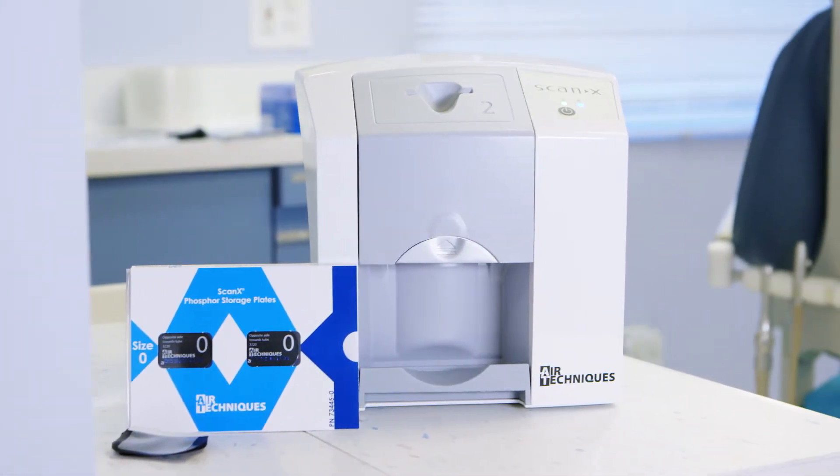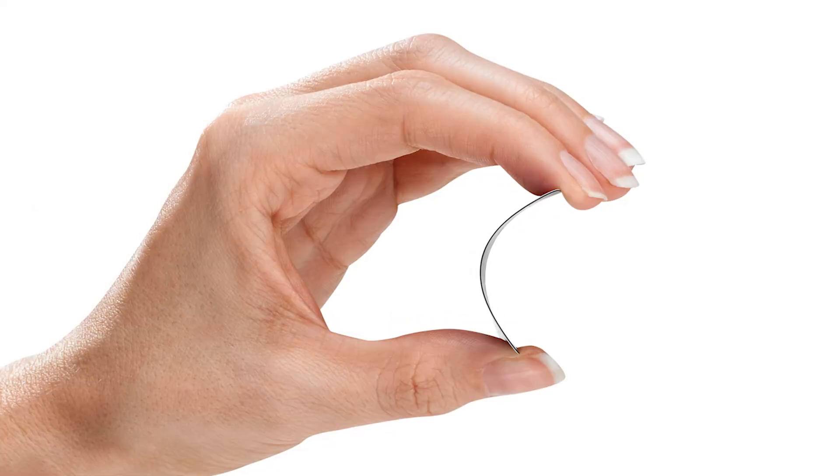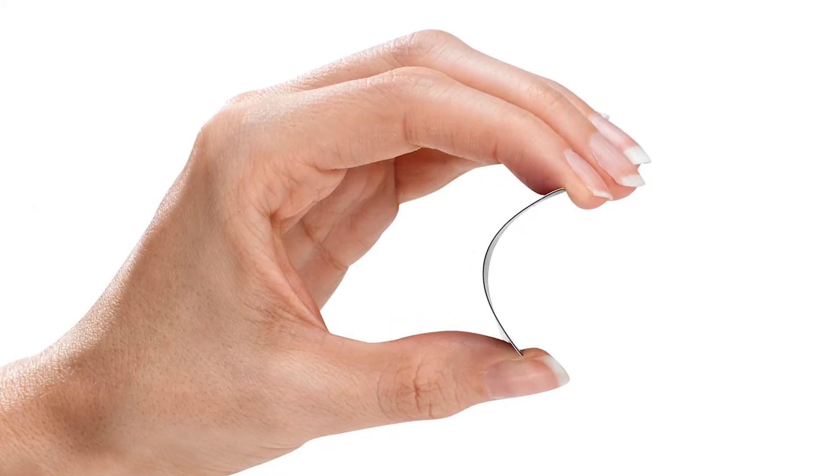It's compatible with chair-side intra-oral imaging, and it fits in any operatory. It accepts size 0, 1, and 2 of the cordless flexible phosphor sensor.